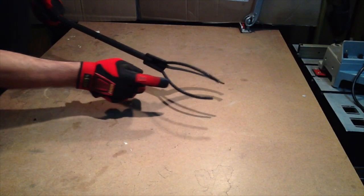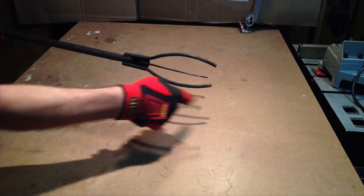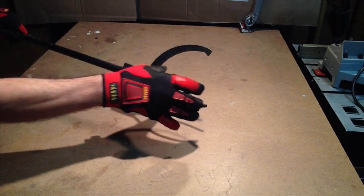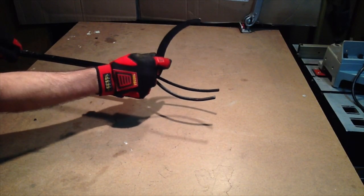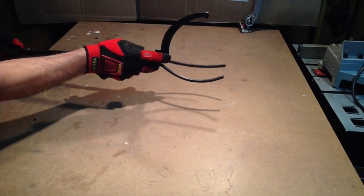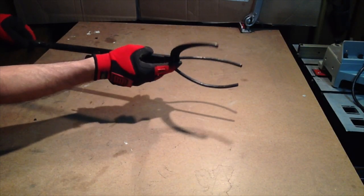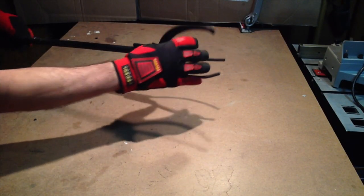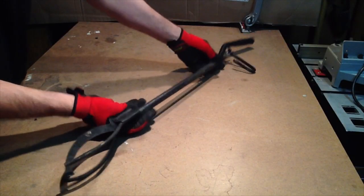My plan is to take these two bottom fingers and reform them into a ring that the crucible would sit in, and then this top finger or jaw would come down and clamp on top of the crucible so I can safely pour my molten metal without worrying about the crucible falling out. I think this would make a really nice pouring shank, so let's get started.